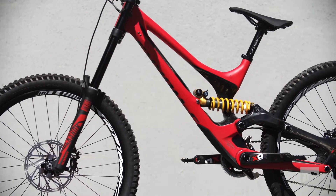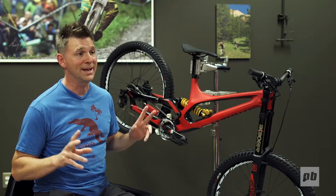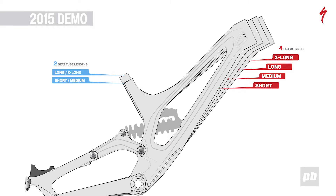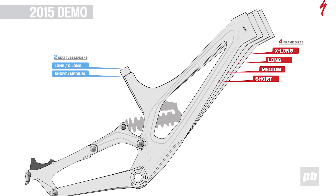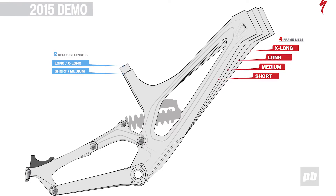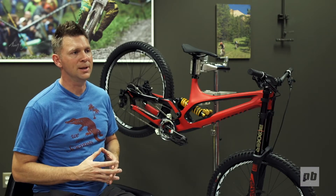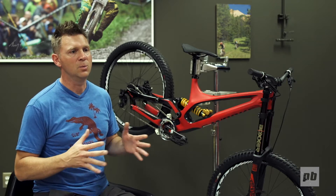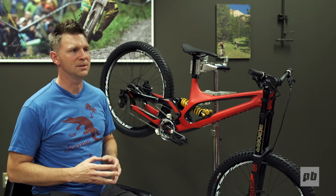We're introducing a new concept called Style Specific Sizing, or S3. Basically you don't walk into a shop and buy a bike based on your height or inseam anymore — you buy a bike based on how you want to ride. We offer four lengths of rider compartment. You can buy up or down a size from what you normally would, so riders have the option to select the wheelbase and the front triangle and rider compartment that best suits their style.